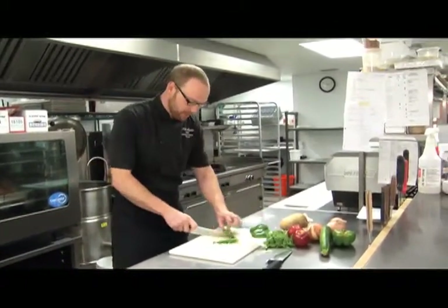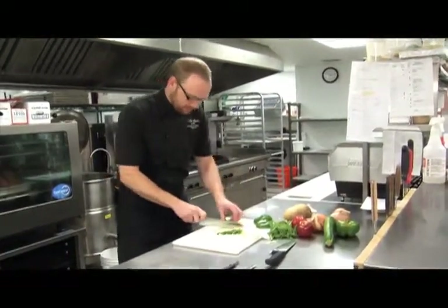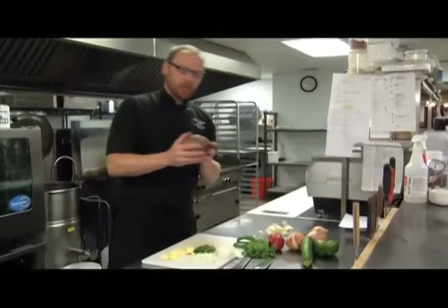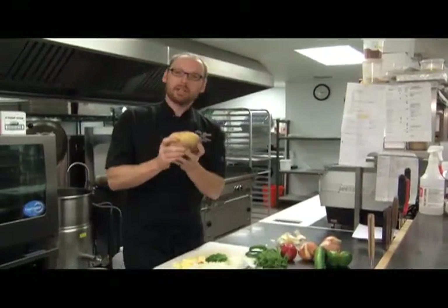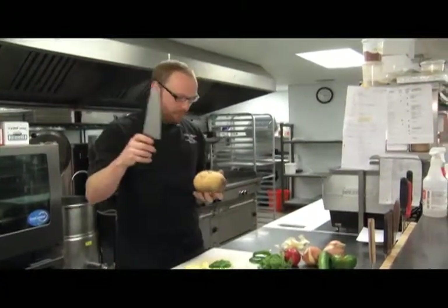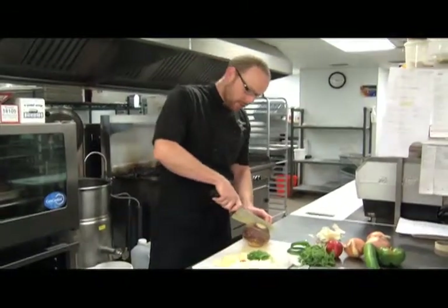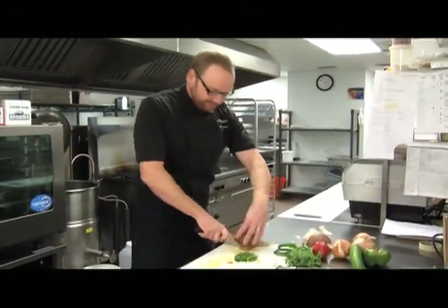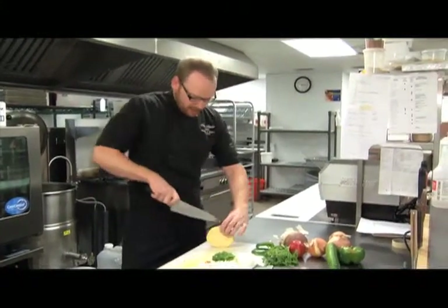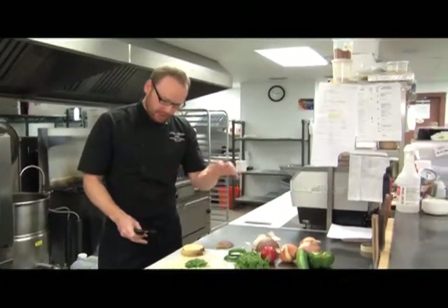If we wanted to dice the pepper, we're going to do the same process — we'll slice and turn perpendicular to dice. Now if we're getting into larger, denser fruits and vegetables, I'd like to use a knife with a thicker blade. I have another French or chef's knife — thicker blade, more robust. As you can see, it's quite difficult to cut through; you have to apply pressure, so you want to use a good knife. Something like a rutabaga, you'd probably want to cut several times into a dice or a cube. Always be cognizant of where your fingers are — try to keep them curled back.